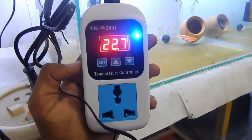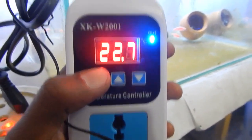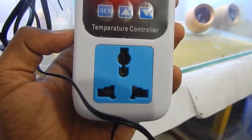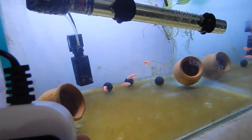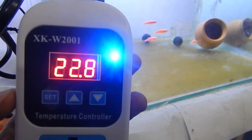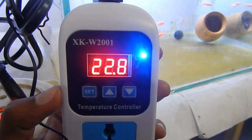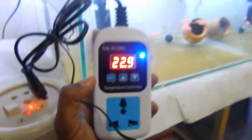This digital temperature controller socket features three buttons — set, temperature up, and temperature down — plus an LCD display showing the current temperature and an LED indicator for socket status. It takes both three-pin and two-pin plugs, comes with a one-meter temperature probe and a one-meter power cable. You can also use this for cooling by setting a higher starting temperature and a lower ending temperature. The model is the XKW2001. I hope you found this video helpful — if you have any questions, ask in the comments. Thank you for watching!